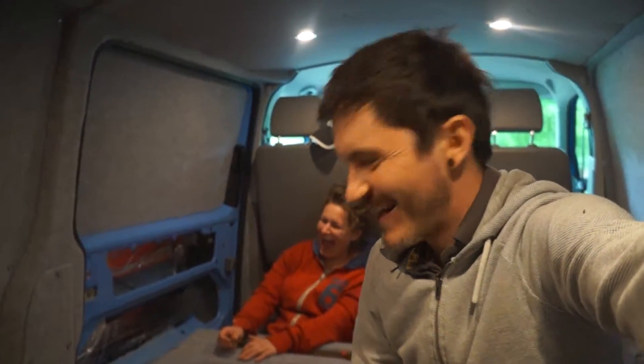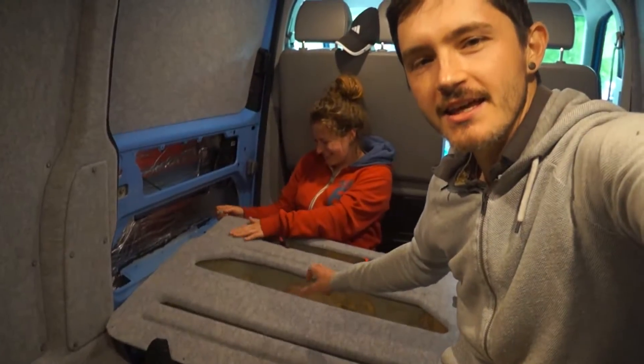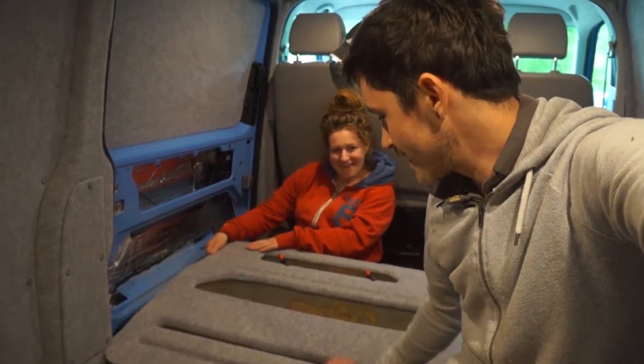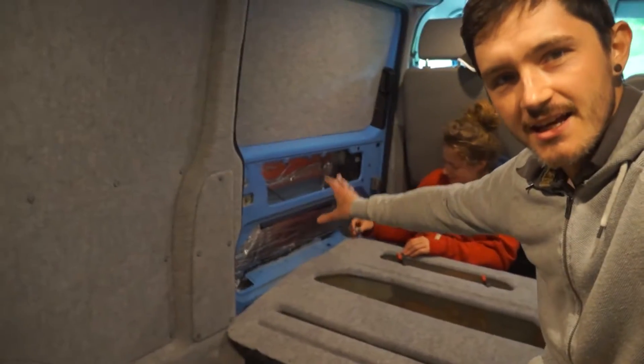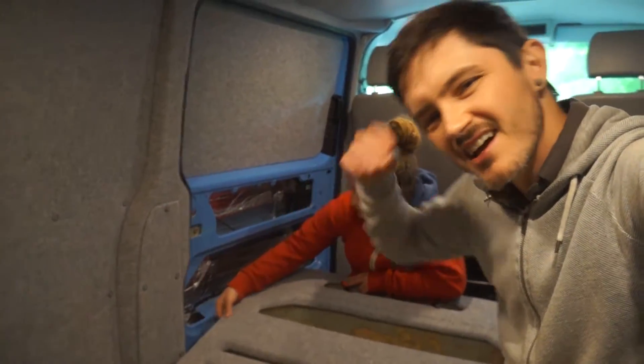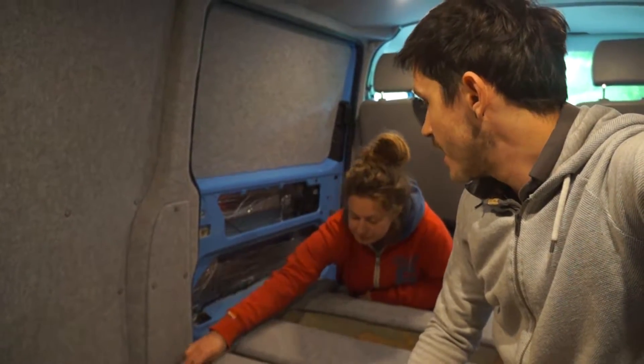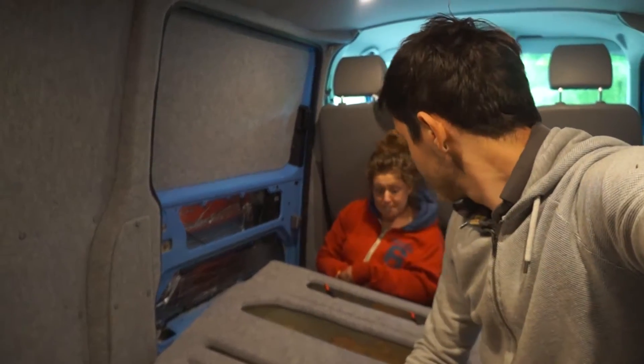The weather outside is frightful — it's not very good at the moment. We've decided to carry on inside the van because we're nearly there. We're just popping through the last few remaining holes and we will try to fit it into the side door. We've removed the sound insulation as best we can and the cables that are for the locks. We're almost ready to fit.